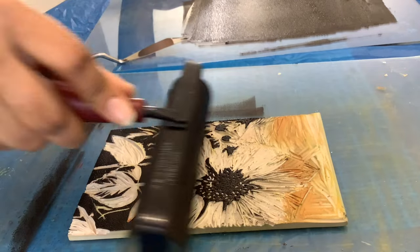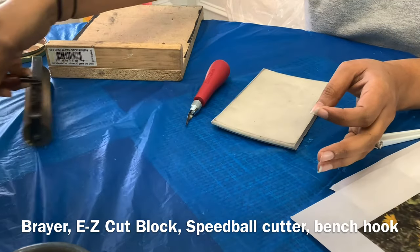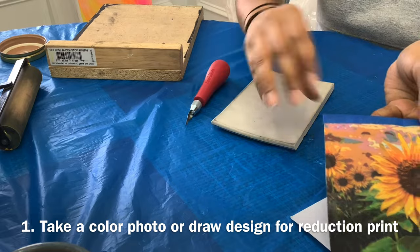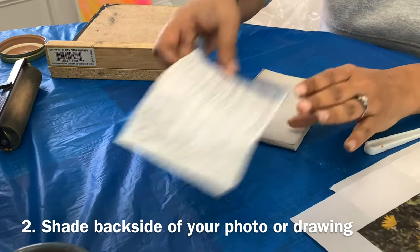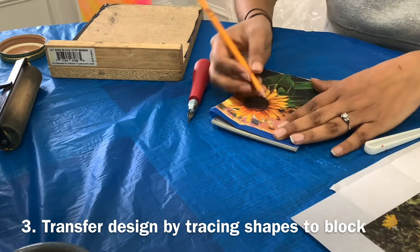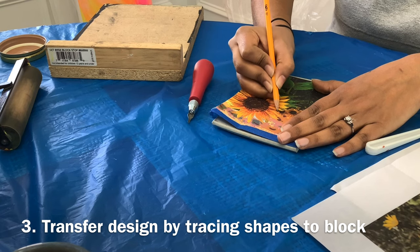This means that an entire edition must be printed in one go. Some of the first things you need include a linoleum cutter, a bench hook, and the cutting block — we are using an easy cutting block from Blix. You'll also need a design; you can shade the back of your photograph and retrace it onto your linoleum block, or use your own drawing. I cropped out a photo and used that as an example, transferring it by retracing over the main shapes.